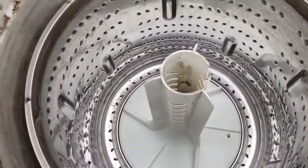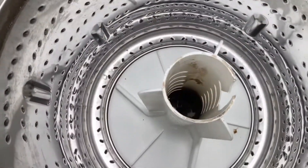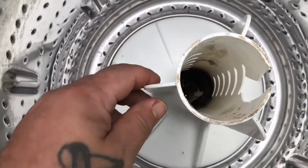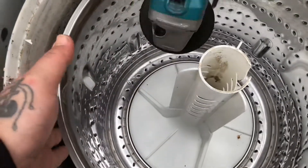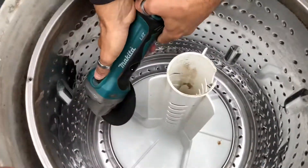Dennis has already ripped the top off this washing machine — it was an accident, he tipped it over. There's a bolt down in the bottom of this, so we're just going to cut down here and then take the bolt out. Hopefully there's just a few bolts around the edge of this.